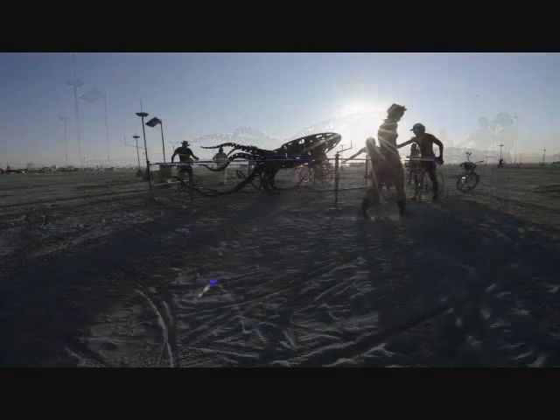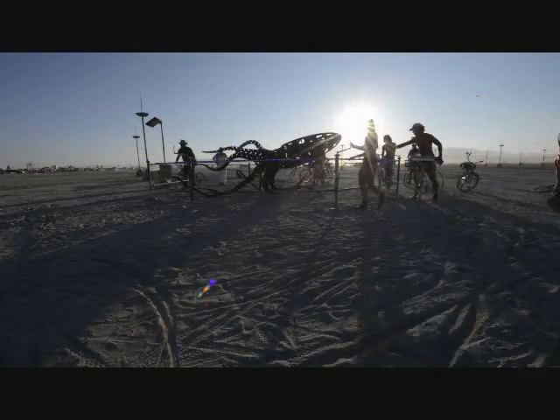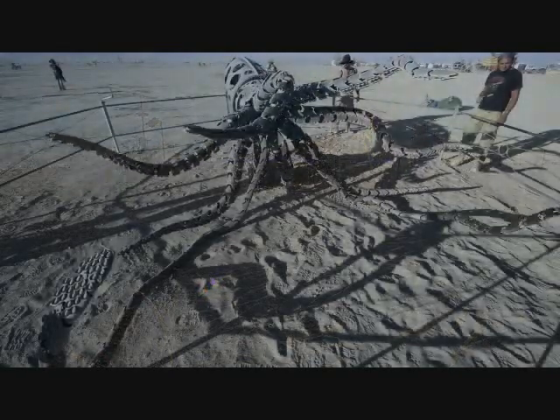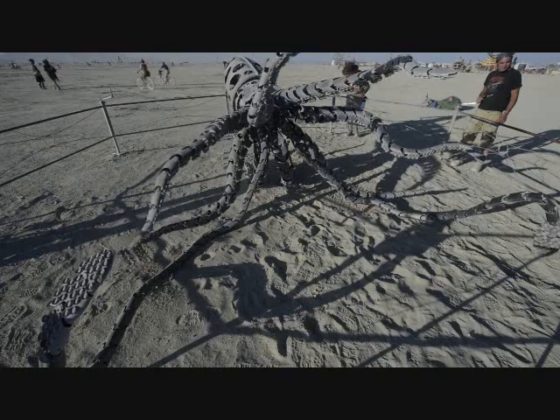Mekatoothis contains approximately 600 fabricated moving parts, 1,000 plastic bushings, and 150 ball bearings. The drivetrain that powers Mekatoothis' movement consists of 16 flex shaft cables, 14 sprockets, and 50 gears.